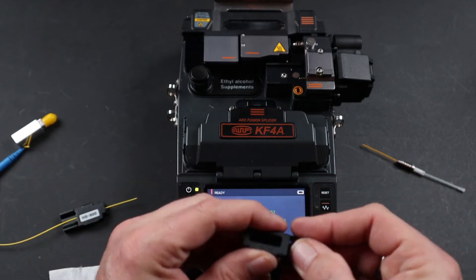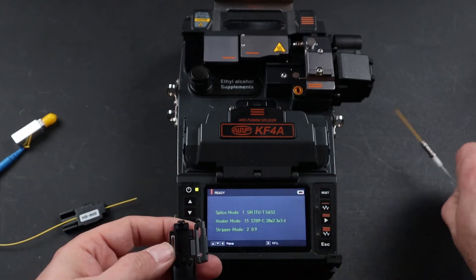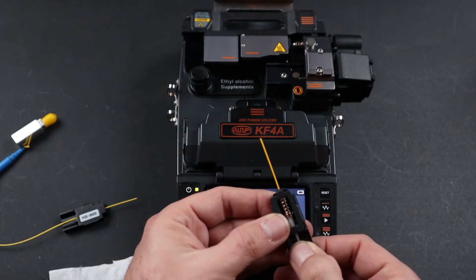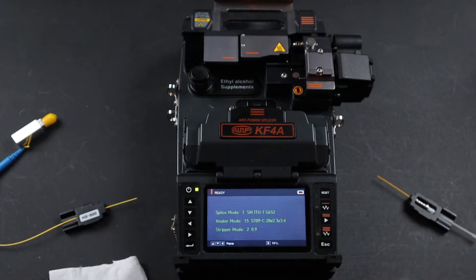Next, take your ST connector holder, place your connector in the holder, close your holder, and set it aside.